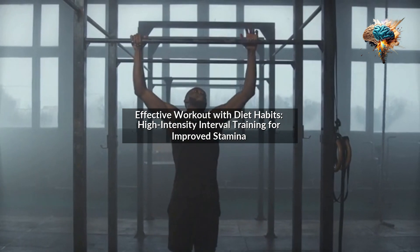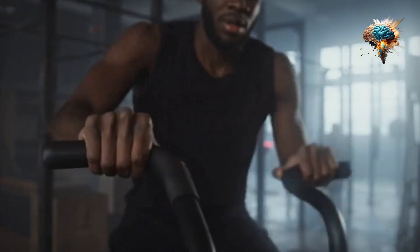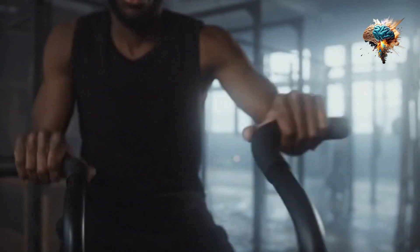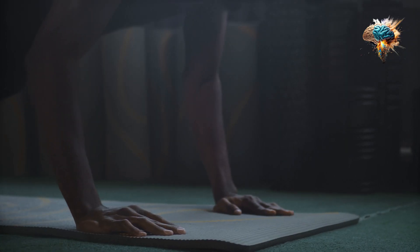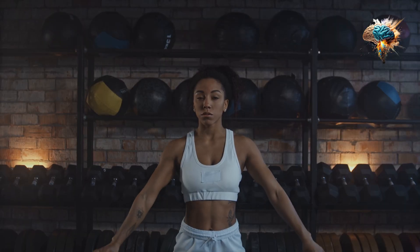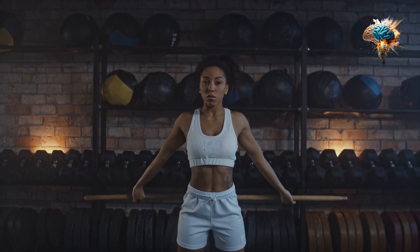Effective Workout with Diet Habits. High-Intensity Interval Training for Improved Stamina. Are you tired of feeling exhausted after a short workout? Do you want to improve your stamina and take your fitness routine to the next level? Look no further than High-Intensity Interval Training, HIIT, combined with a healthy diet.